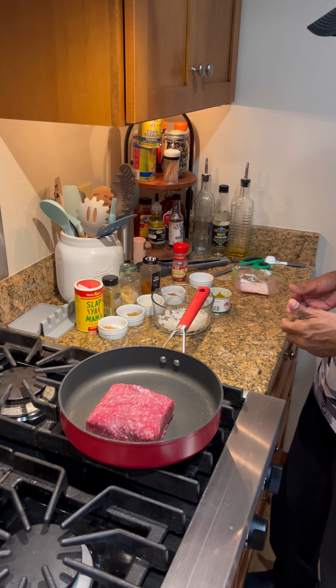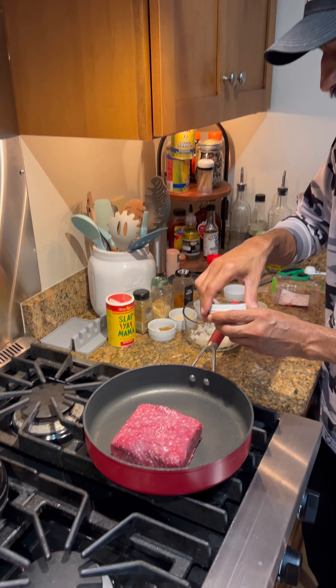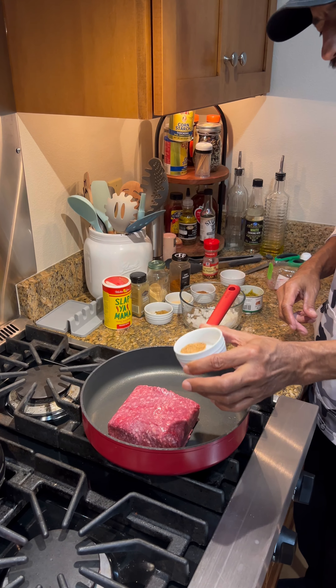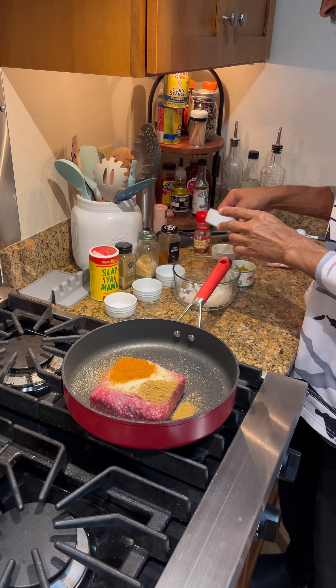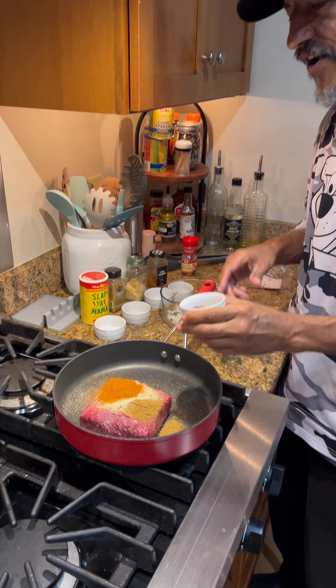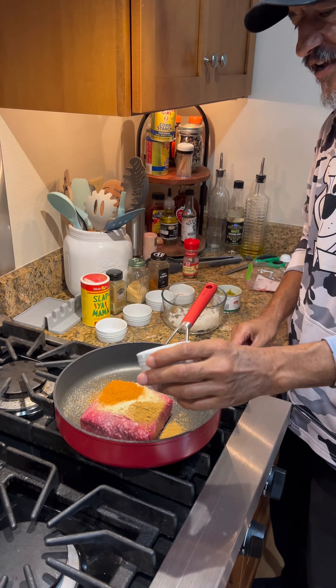With one pound of ground beef, we're going to go with one tablespoon of Slap Ya Mama. We're going to go with ground cumin — same amount — same amount of garlic powder, same amount of chili powder, and a half tablespoon of crushed pepper. Top of onion, get that in there.